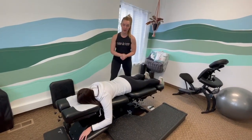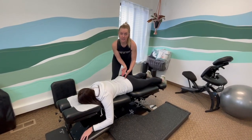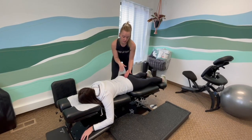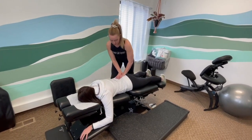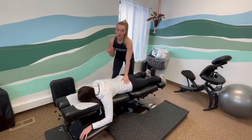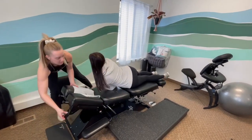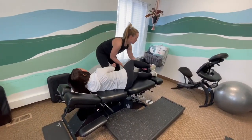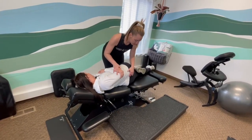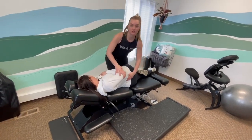We can also use a drop piece to adjust the sacrum — this triangle bone right in this area that connects right to your tailbone. We call this all the tailbone because it's all connected. By utilizing the drop piece, we can pull down and adjust it that way, or we can put you in side posture. By getting her into side posture, we're able to contact directly on that sacrum and adjust her this way as well.